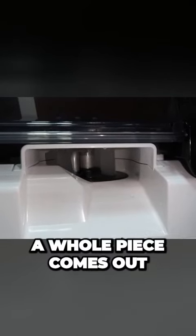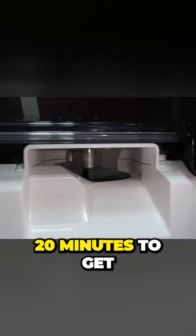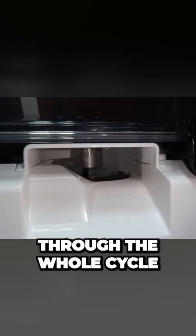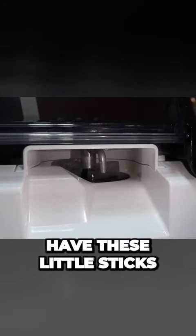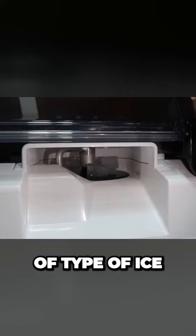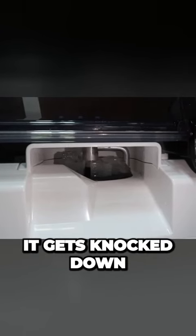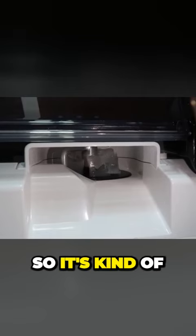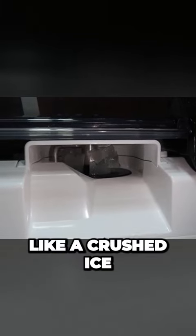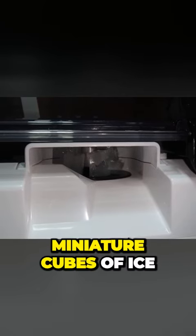A whole piece comes out, so we'll give it 30 minutes — or whatever, 20 minutes — to get through the whole cycle and see what the ice actually looks like. It's going to have these little sticks of ice. Wow, I love how it's growing. Once it gets to the top it gets knocked down. So it's kind of like a crushed ice, miniature cubes of ice.